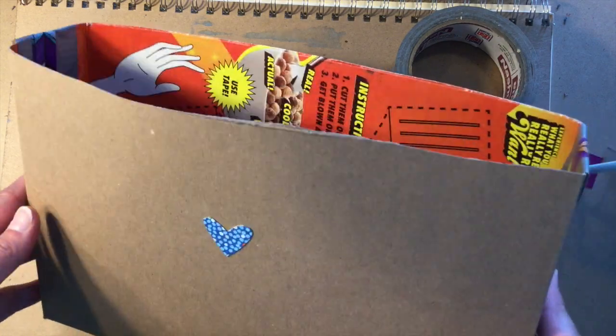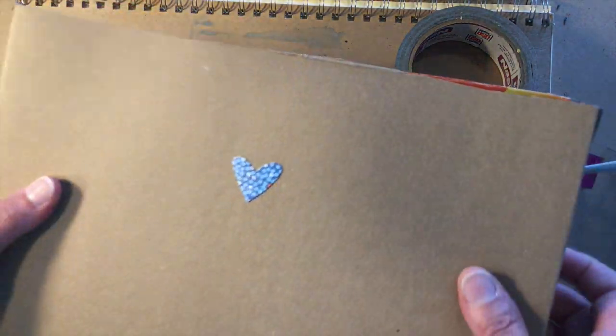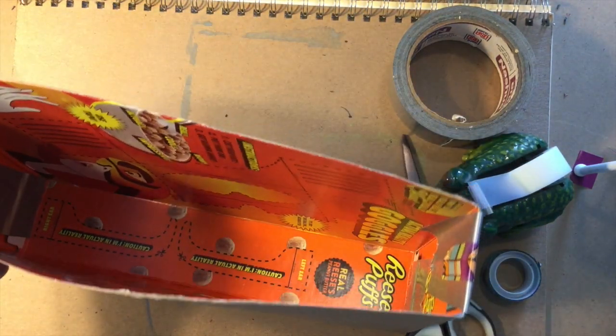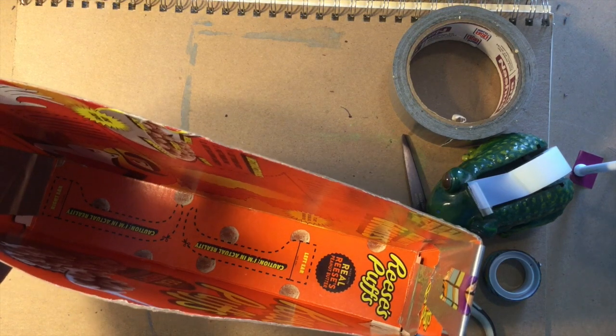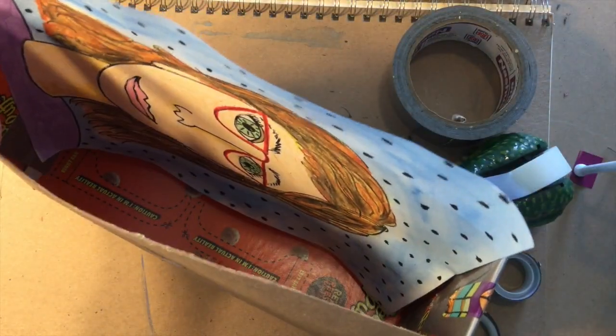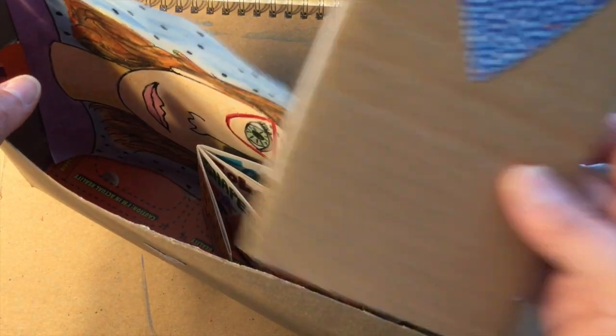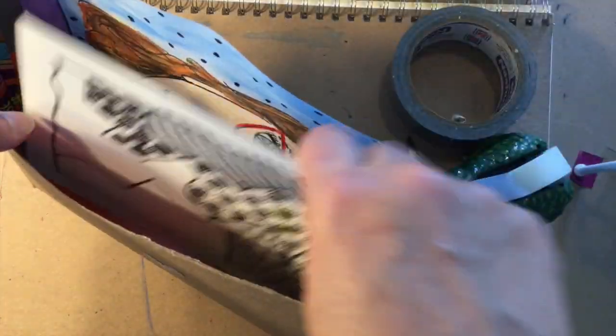To make a portfolio box, I use an ordinary cereal box, flip it inside out, and join it together using tape on all the sides to reinforce it and make it nice and strong. The portfolio box is a great place to store different kinds of art projects — everything from big projects to smaller projects like sketchbooks and different kinds of projects that are in the middle of the process.